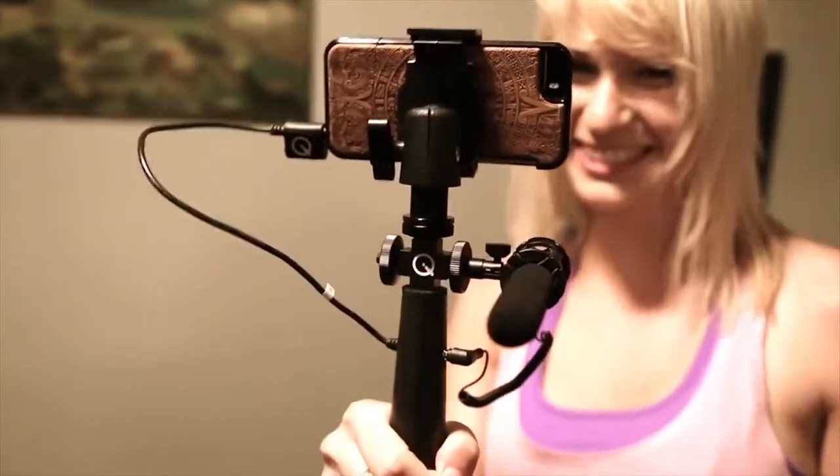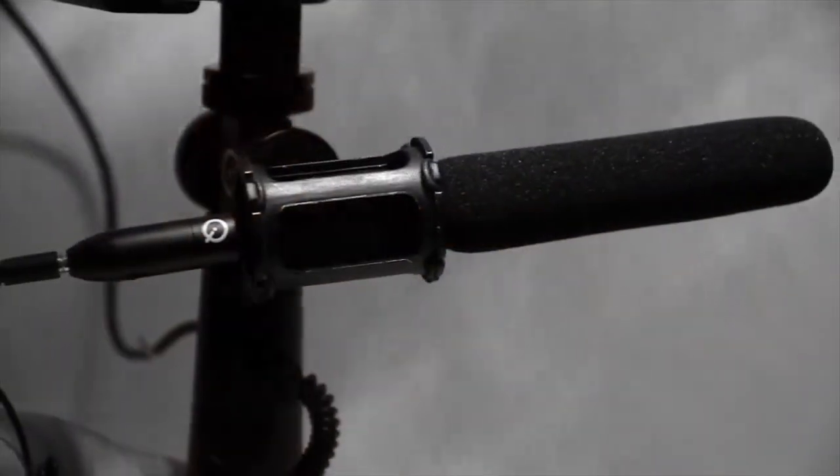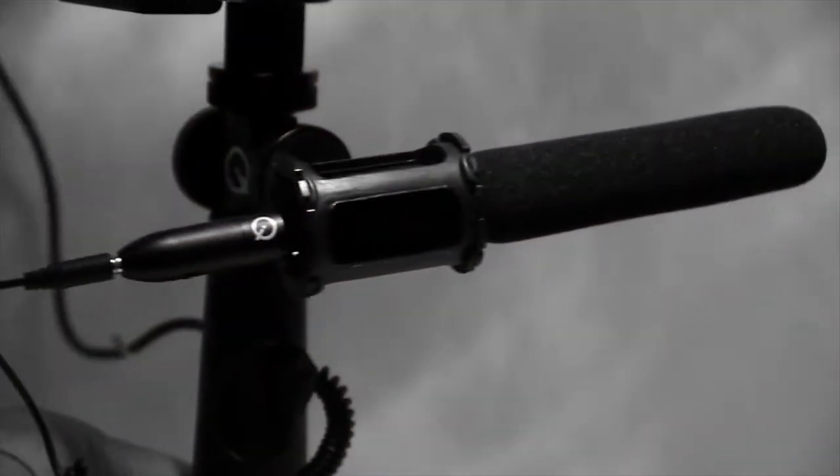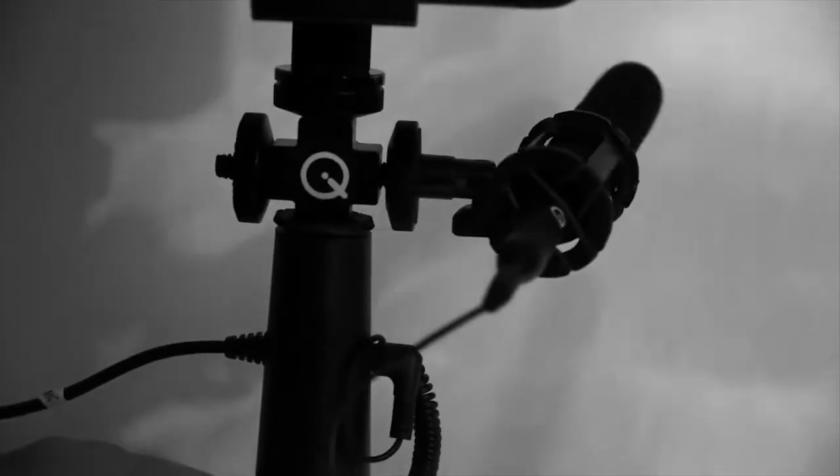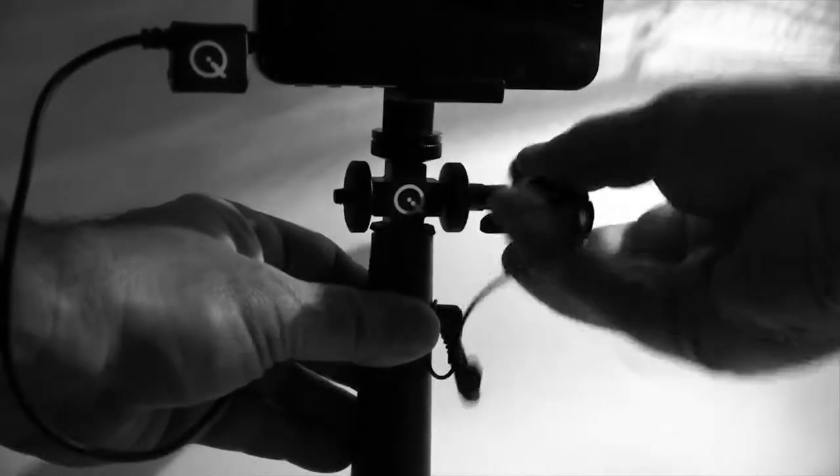The iQ-Rig includes the Q-MSG-1 Mini Shotgun Microphone for superb audio intelligibility characteristics consistent with a high-end shotgun mic. The included QSM Pro shock mount and the Q84 T-Bar adapter provide precise lockable pan and tilt functionality for mic placement flexibility.